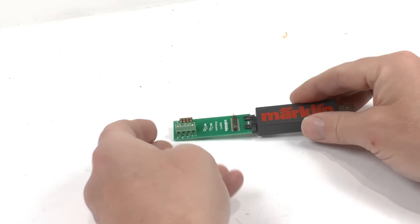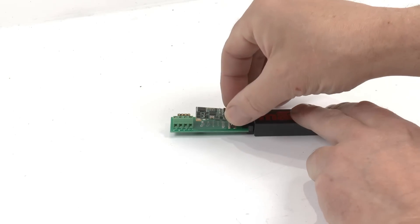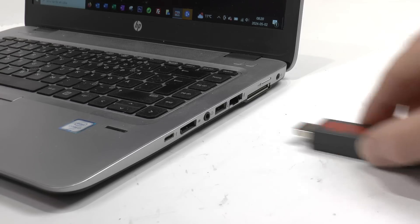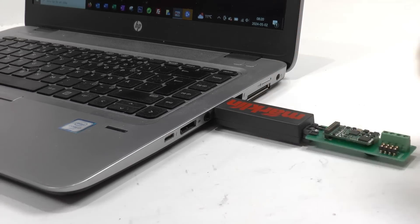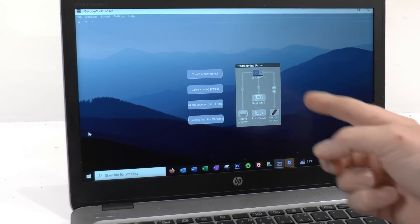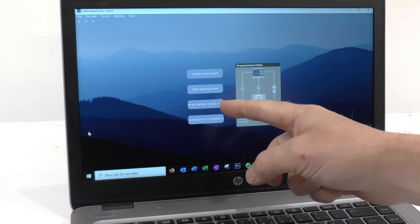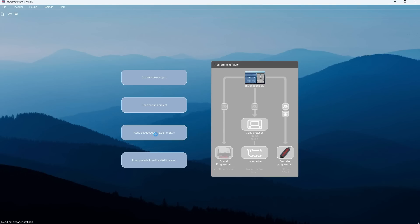What you also need is one of these programming sticks. You insert the decoder there, then insert the programming stick into your PC, and then you start the m-decoder tool which Märklin provides free of charge from their website.